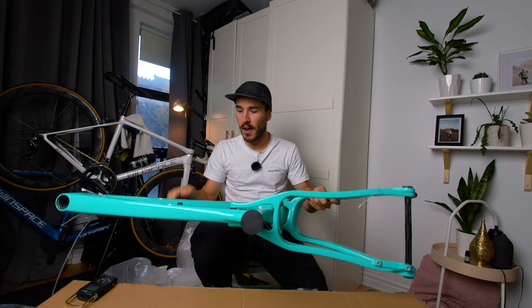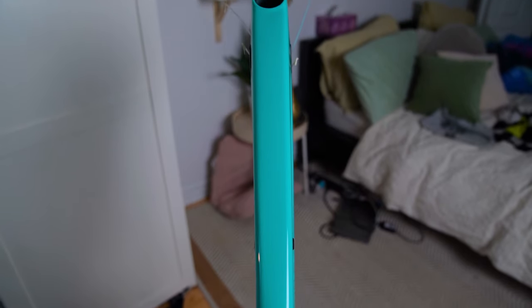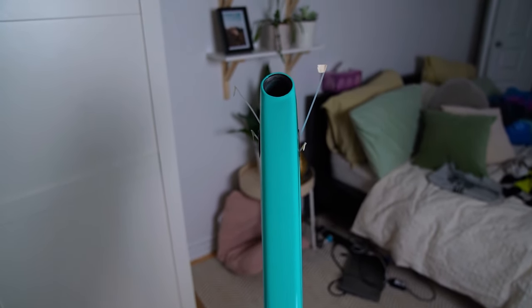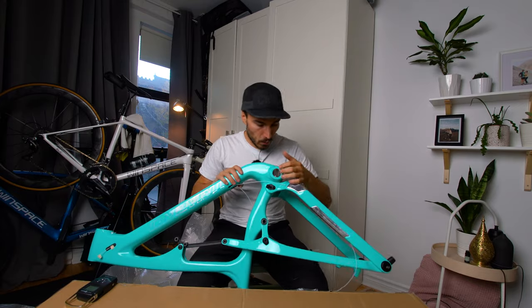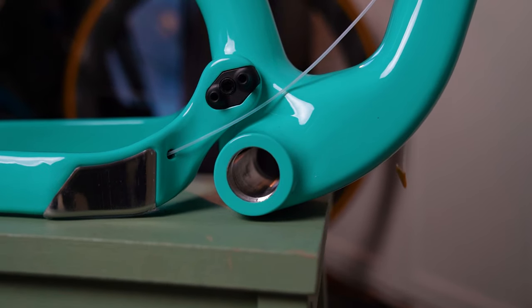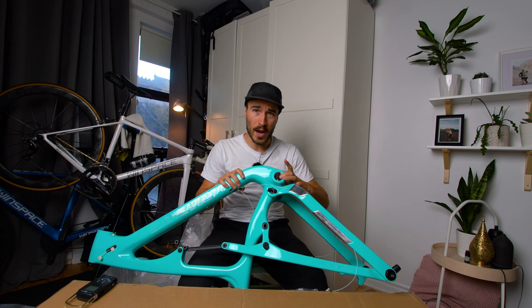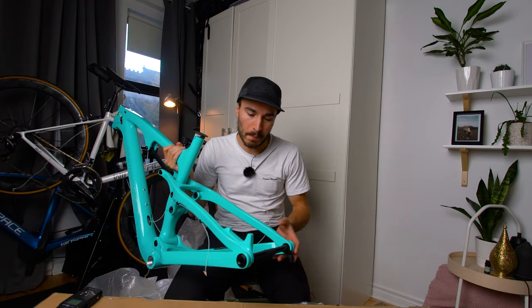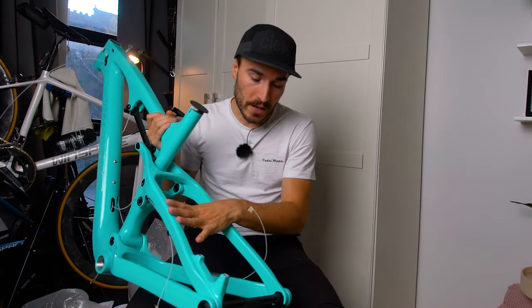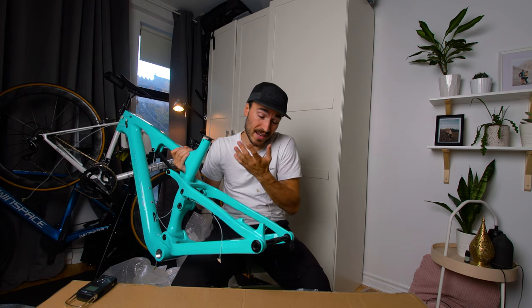The seatpost size is a standard 31.6 millimeters, so at least that's something standard. The frame comes in three sizes: 16-inch, 18-inch, and 20-inch — I'm not from the mountain bike world so I'm not sure what those measurements mean exactly, but I picked the smallest, the 16-inch, since I'm 5'6". The bottom bracket is BSA 120mm, which I don't have, so that's another purchase. The chainstays are very wide — wider than any road bike I own — and the tire clearance can fit tires up to 4.8 inches.